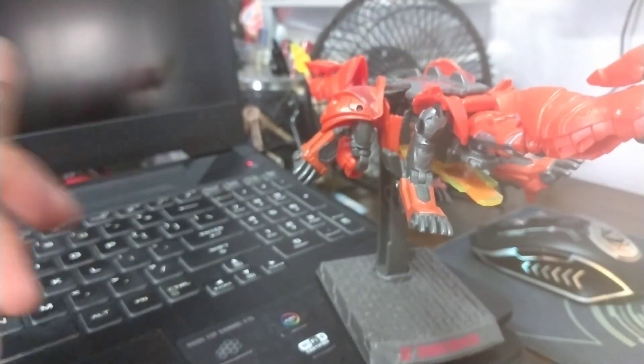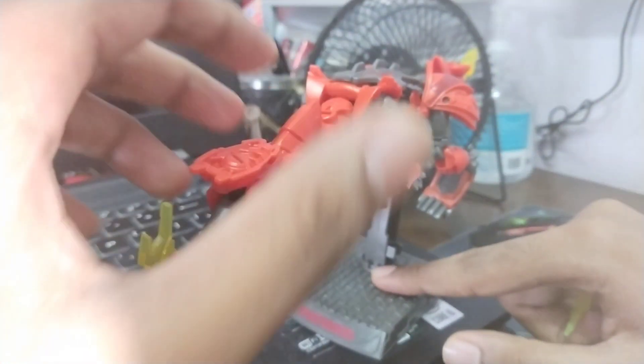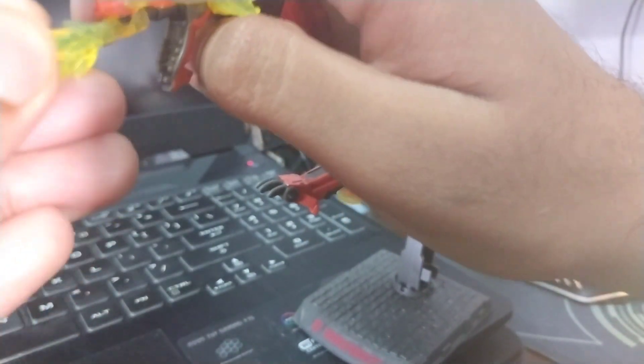If you want to add a bit more heat to your dragon — and by heat I mean the fire beast — open the mouth and pack it in there. Boom, now your dragon can breathe fire.